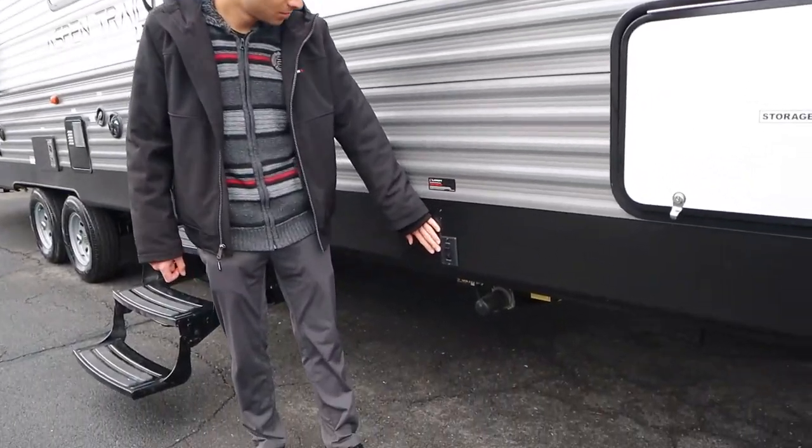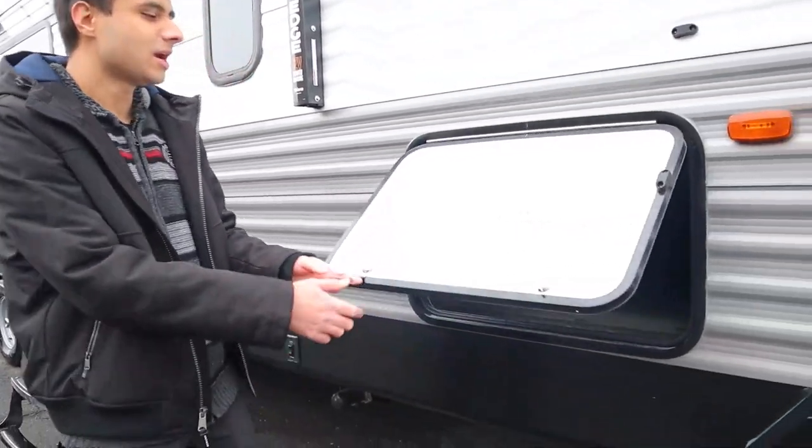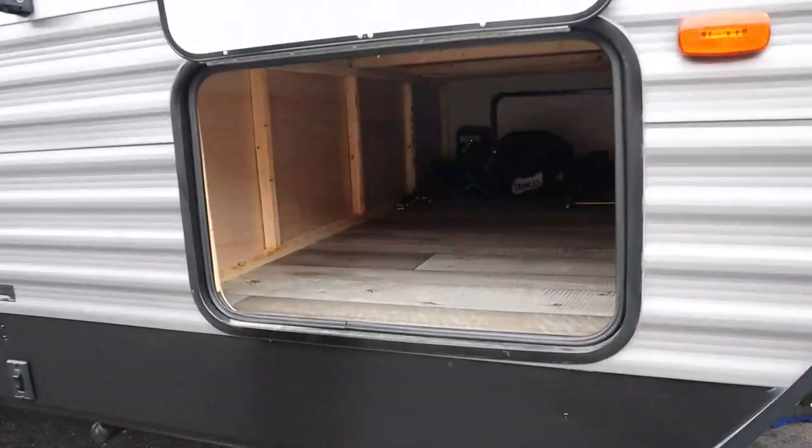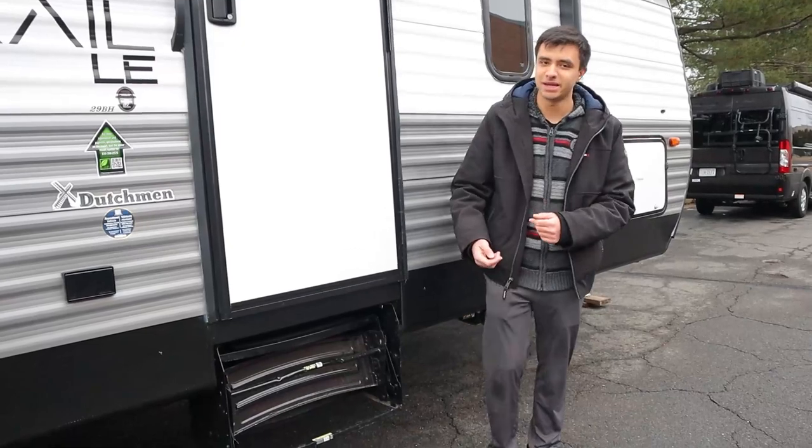We have our front two jacks, with the switch for that — it works the exact same as the back two. And then we also have the other end of our storage compartment. That concludes the outside portion of this trailer, so we can head inside now.